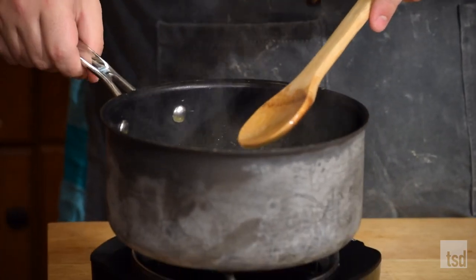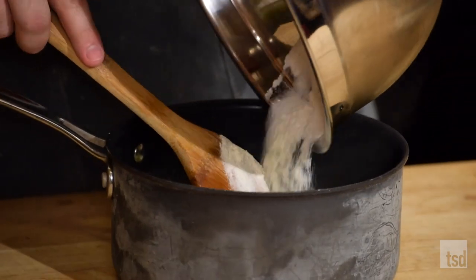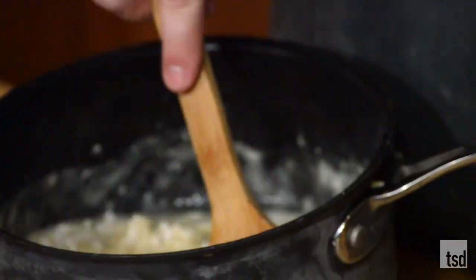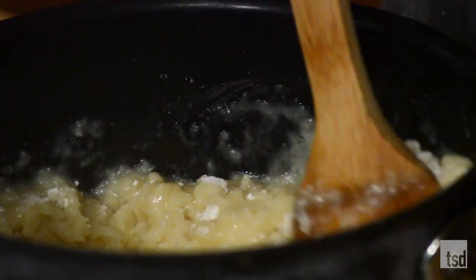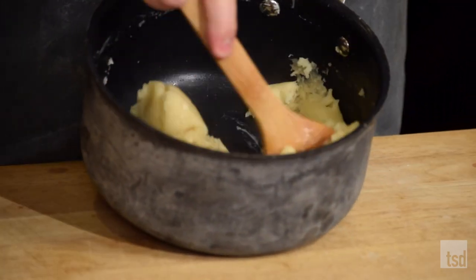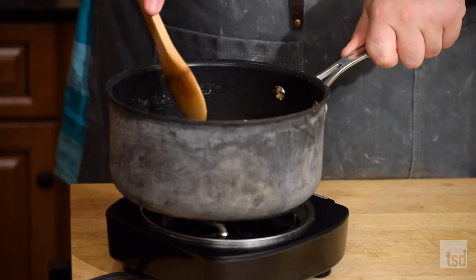My butter is now nicely melted in here and you can see it's starting to steam, which is good. I'm gonna pull this off and now we're gonna take all of the dry ingredients — all of this just goes right in here. You're gonna want to stir pretty vigorously when this goes in. It's gonna quickly start to warm up, almost like a really quick dough. Now put this back on your stovetop and cook this flour out for about one to two minutes to get rid of that raw flour flavor. Keep stirring constantly because you don't want to scorch it.